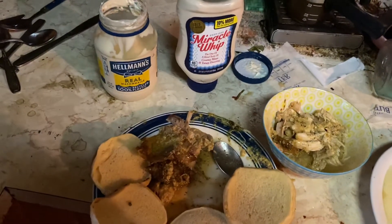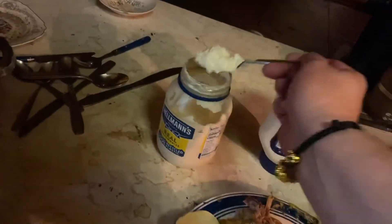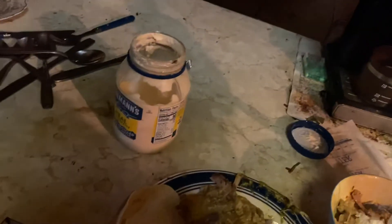This is Miracle Whip and Hellmann's. So I had a large one — I was making the chicken salad. You don't need too much mayonnaise, but you need enough to make it tasty. And Miracle Whip — there's some mayonnaise and Miracle Whip. Aren't they kind of similar?